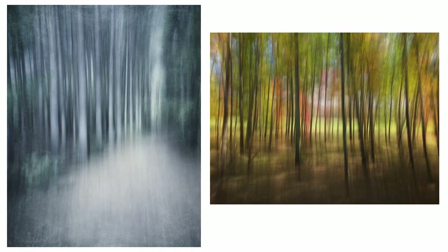It works for trees in all seasons as well. You're looking for the same things as when you were panning with your camera — good spaces between the trees and good lines in your subject.